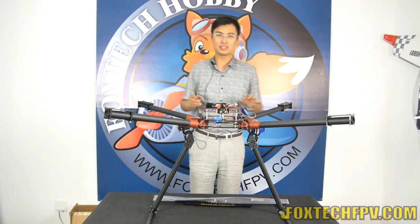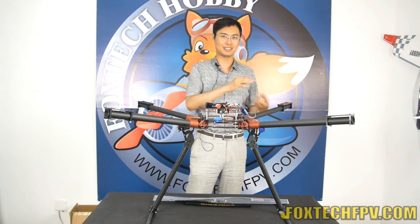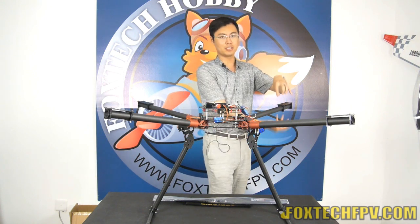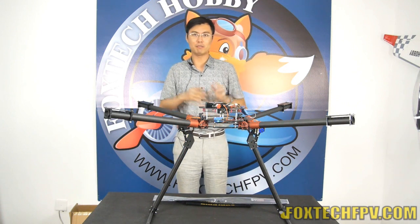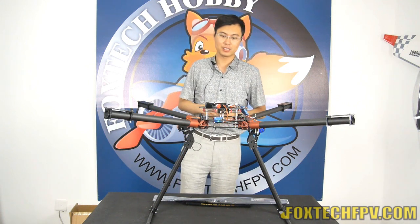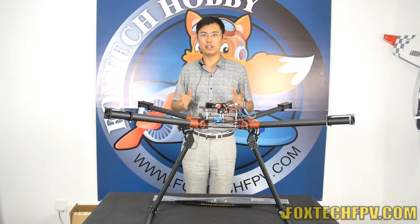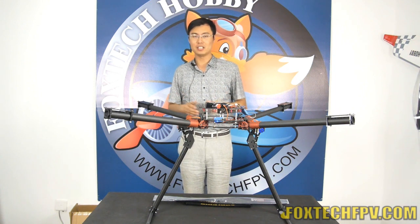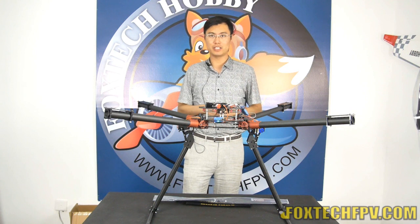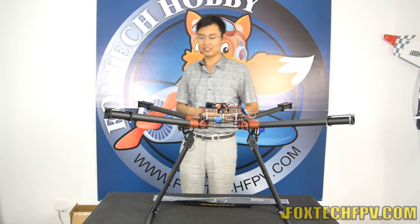What you are seeing is the quadcopter version, but you can also choose to make it into an X8 — meaning you can mount motors upward and downward, two motors on one axis, giving you eight motors, eight propellers, and eight ESCs. Mounting the motors is very easy. This frame supports the FogTech 8108 and all T-Motor U8 motors, so you can choose propeller sizes from 26 inch to 28 inch.